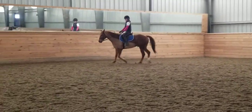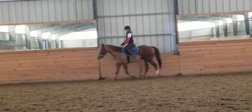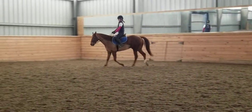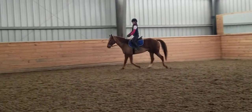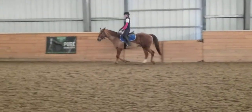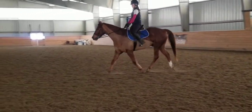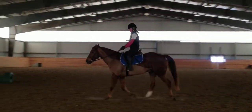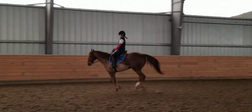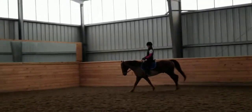Don't let him fall on the right shoulder — make him step under with the left hind under your seat. And when you're ready, up to canter again. Push him to the right rein; don't let him balance on the left rein into the transition.